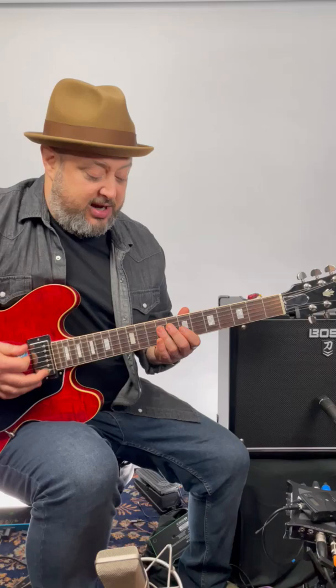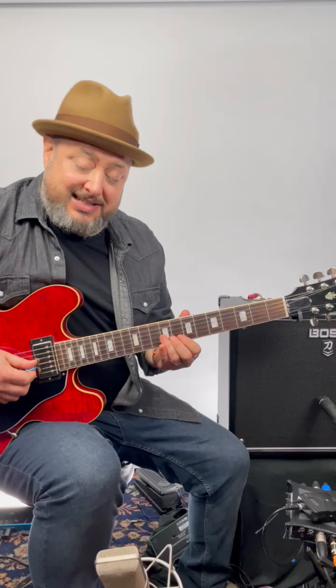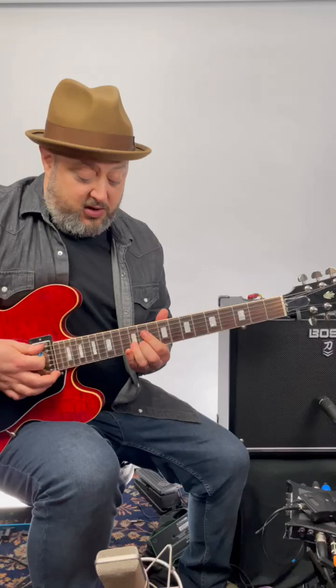Then you do a little finger shift, and it's 8 to 10 on the B string. 11, 12. And then on the high E, 10, 12. And you've now ended on that 12th fret high E.